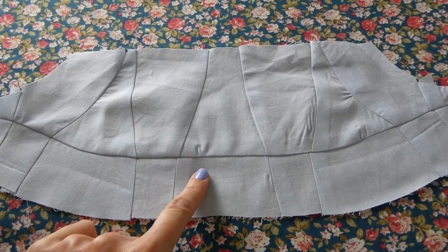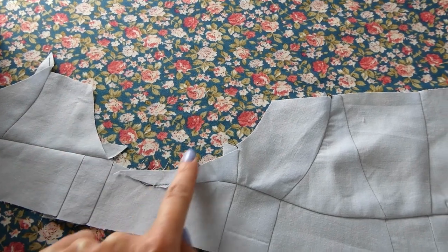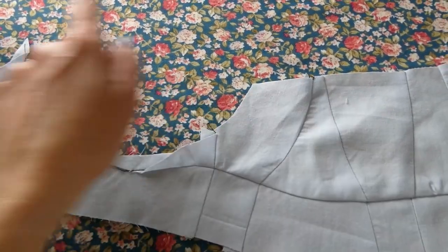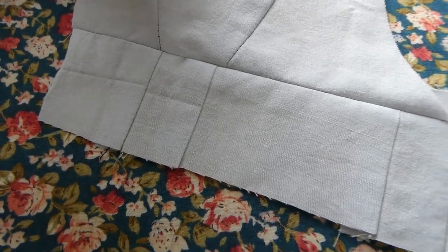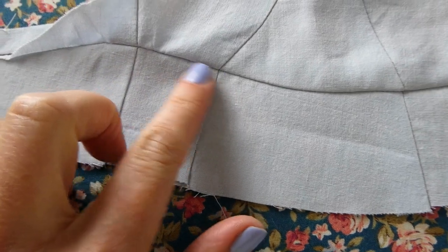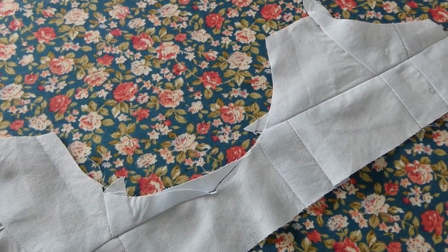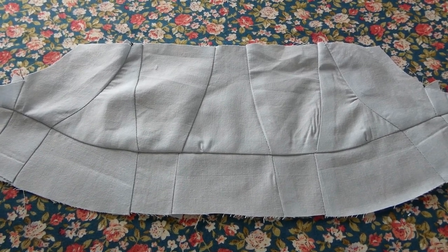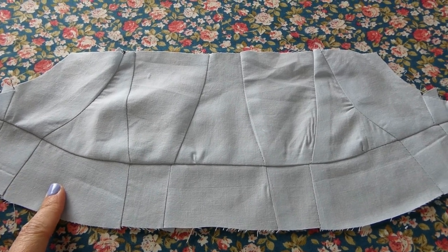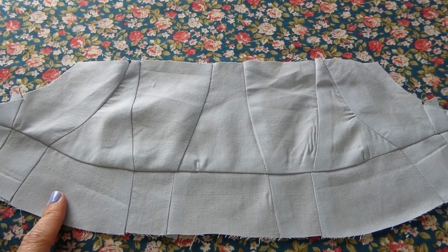I have now attached row two to row one. You can see the shaping for the armhole there. This does actually have a facing attached, but I'm not going to attach the facing for the toile — I'm going to put some fake straps on just so I can tie it on. On the whole I'm quite pleased with how that's gone. It's not 100% perfect, but this is a toile, and the more rows I do the more practice I get, so the more likely my final version will be better. I'm going to think about attaching row three and whether I need to start adding some of that extra seam allowance.